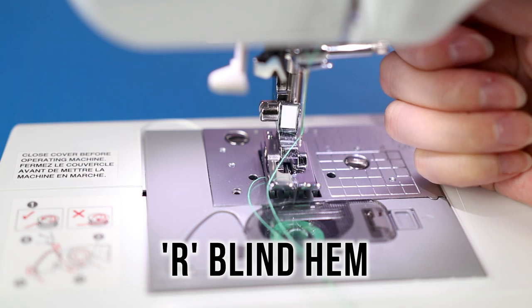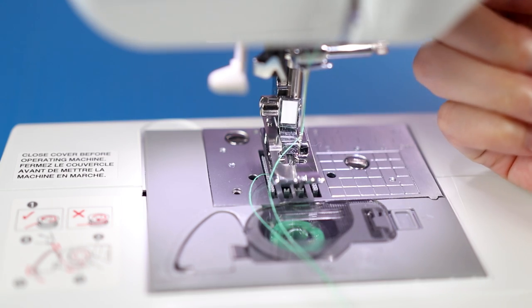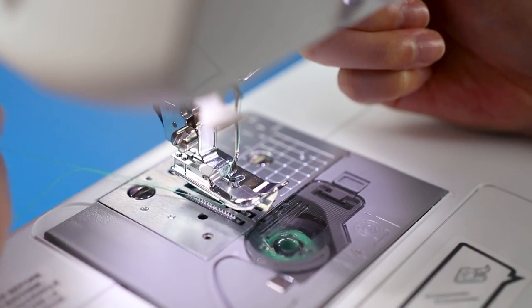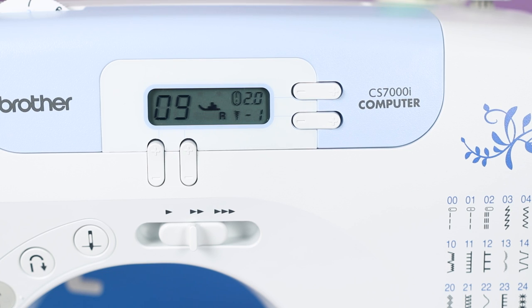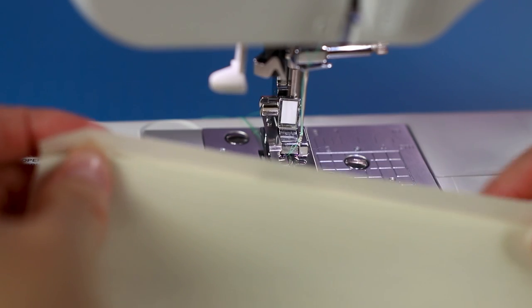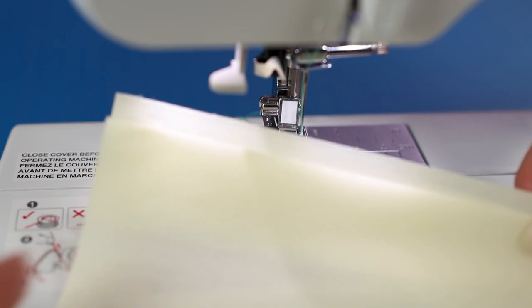Next up is R, the blind hem foot. You can use one of the blind hem stitches to neatly hem the edge of a garment like pants, sleeves, or skirts. Testing with stitch number nine - note that the stitch length is 2.0 and the stitch width is negative one. To use, press your desired hem in place then fold back the fabric with the wrong side facing up.